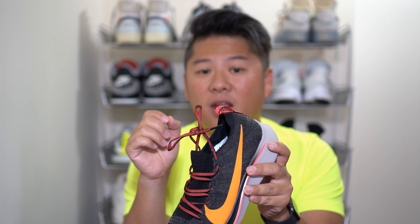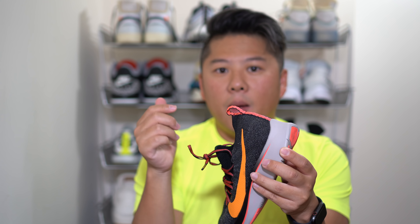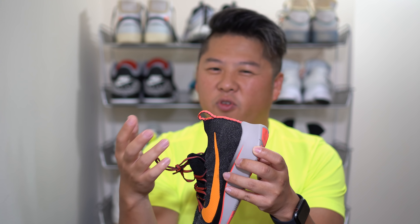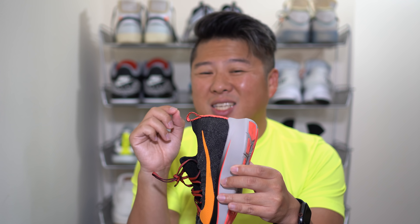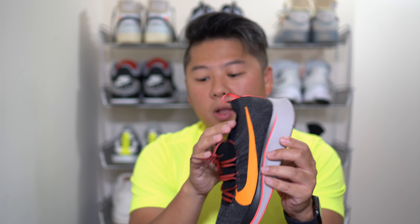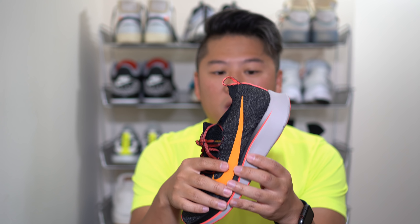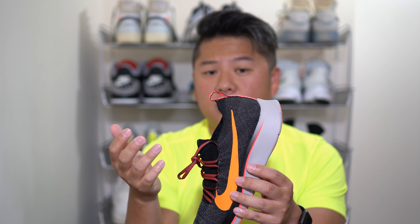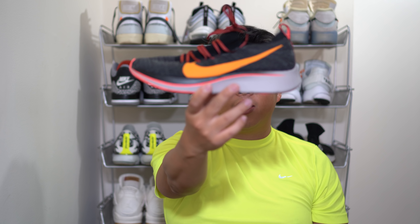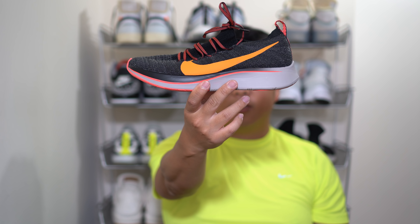My biggest gripe about this shoe is the lack of a proper heel cup. There's a small reinforcement on the heel, but no real heel cup, and so my heel and achilles slip pretty often when running. Despite spending time trying to break them in, the slippage persisted — even though the rest of the upper is really snug. That is the main reason I wouldn't recommend these. It may be an isolated issue related to my relatively thin achilles and ankle, but it's worth noting. And that's it — this is the Zoom Fly Flyknit. Until next time, peace.